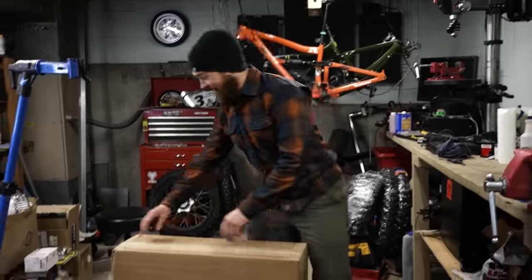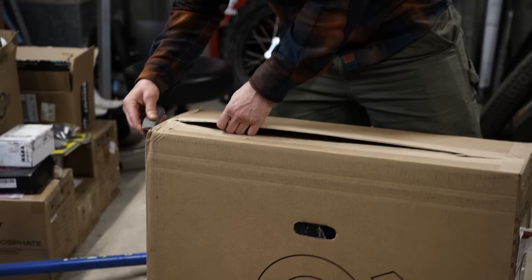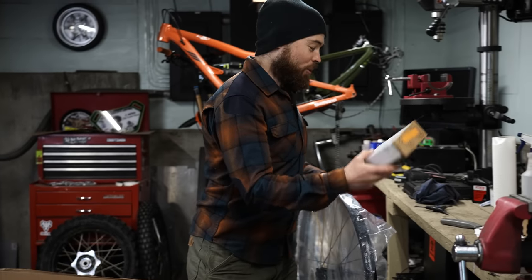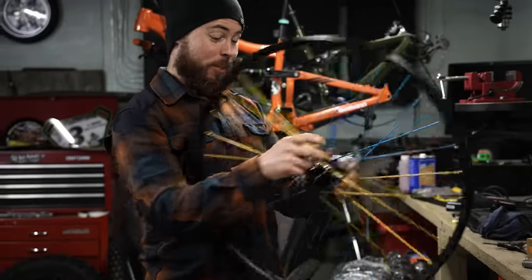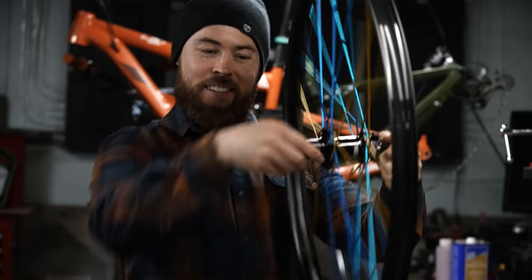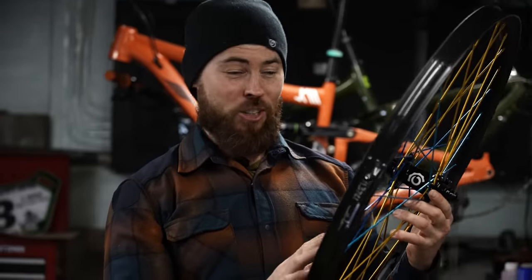I haven't even seen these wheels yet. I did pick out the colors, and I'm terrible at picking out colors — I wasn't sure what bike these would go on, so it was a shoot in the dark situation. What's that? Oh, stems! Awesome — try those out. First look at the new Industry 9 wheel set. That's the sweet music of the Hydra Hub right there. These wheels are super special, brand new — I believe they're coming out today.